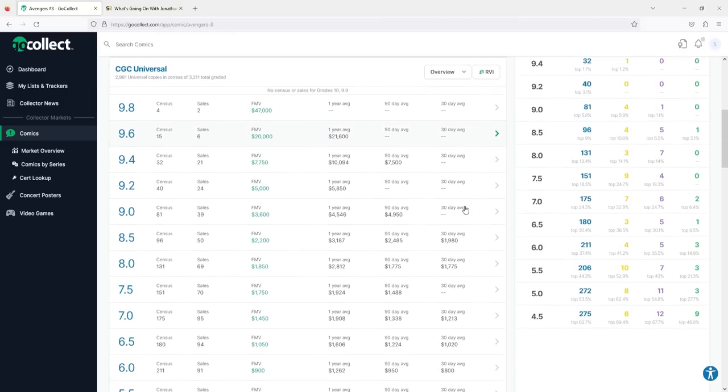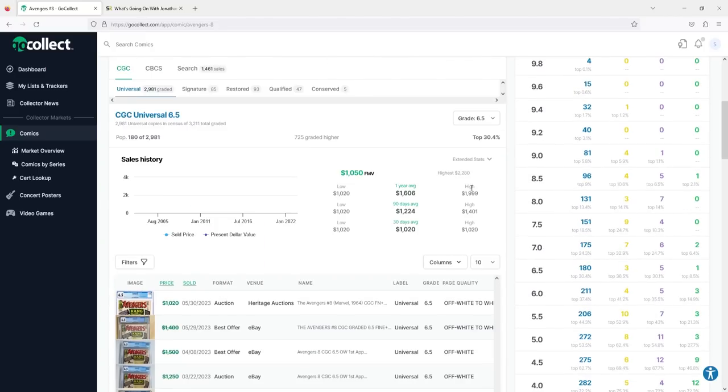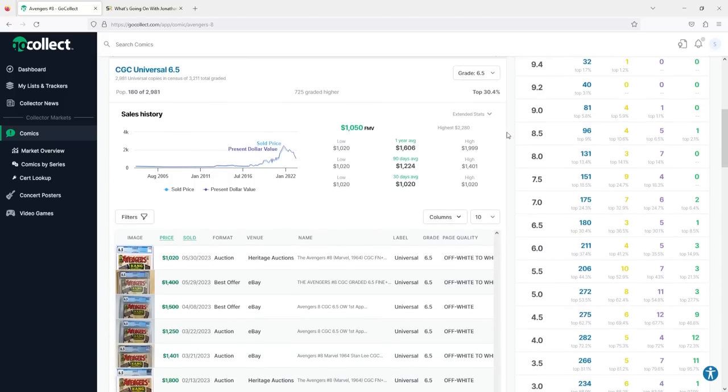Let me talk about this idea of averaging down, just in case you're not familiar with it. I'm going to pull up the 6.5 grades right here because this is going to be easy math. In the 6.5 grade, this book obviously spiked all the way up to $2,200. Let's say you're somebody who bought the book just before the crash — around $1,600 — and now it's all the way down to $1,000. You could say you basically paid 2X: Swag's index shows the fair market value should really only be around the 2020 price, which is maybe the $800 range. I definitely overpaid.